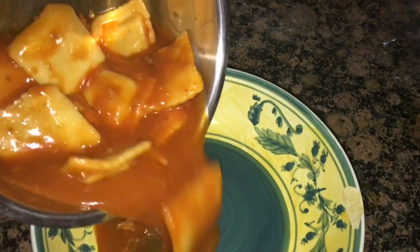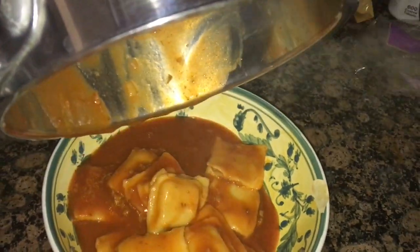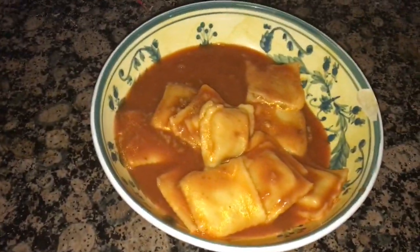Take your pan and just pour it right into the bowl. And now your dinner is ready. Just stick a fork in there and you're all ready to eat.